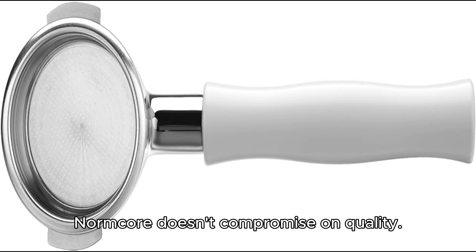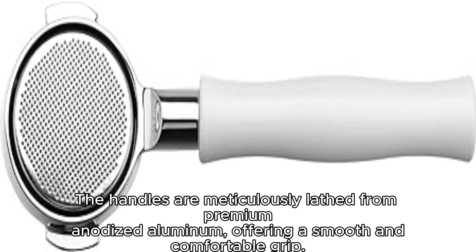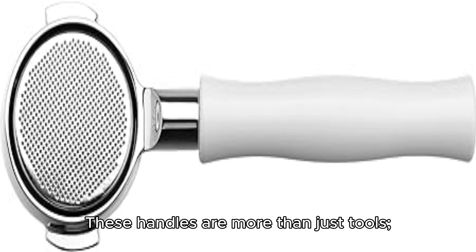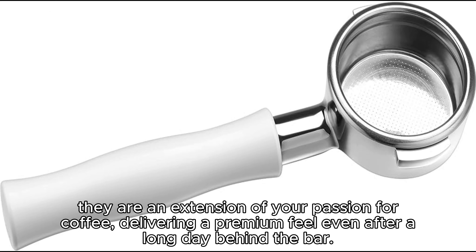Normcore doesn't compromise on quality. The handles are meticulously lathed from premium anodized aluminum, offering a smooth and comfortable grip. These handles are more than just tools — they are an extension of your passion for coffee, delivering a premium feel even after a long day behind the bar.